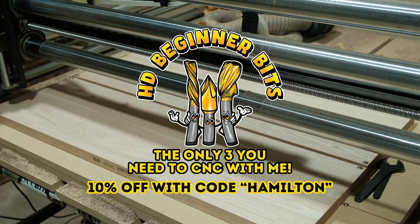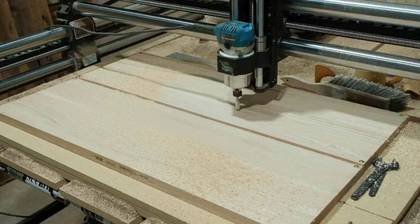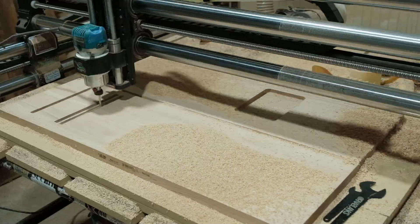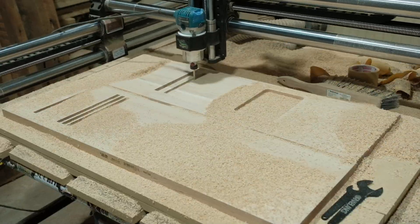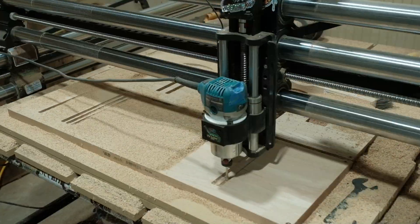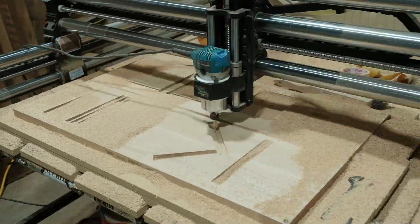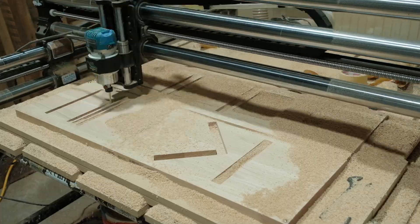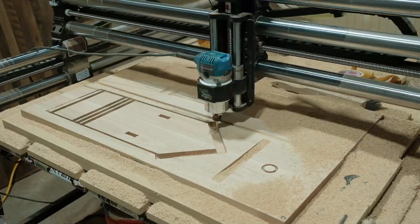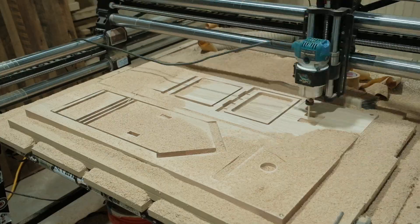We just used two bits on the CNC machine: the bull cut bit and the Downtown Jenny — two of the only three bits you need to CNC with me. It took a while to cut out but the results are super worth it. The material I used is one-inch thick red oak stair tread, and that one-inch thickness is really important. Everything in these files is set up for one-inch material, so if you have three-quarter-inch material these slots aren't going to interact the way they're supposed to, giving you a lot of looseness instead of a secure fit.